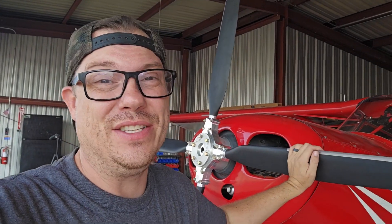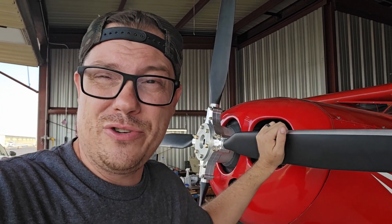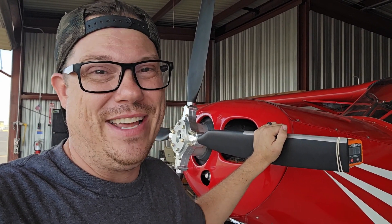Huge shoutout to Warp Drive Propellers for making this portion of the build possible. They're also hosting us at Osh this year, so you'll be able to come see the red rocket at the Warp Drive Propeller booth. This has been a passion project and I'm incredibly excited to have shared it with you throughout the entire journey. Check out Warp Drive's website — this particular propeller goes up to 200 horsepower, and I'm right at 170–180, so it's absolutely perfect. Thanks for following along, and as always, share aviation wherever you can!